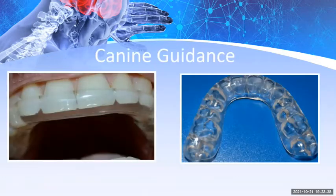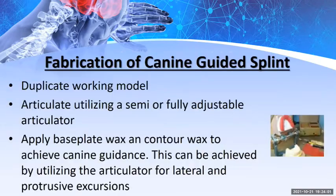This is my own splint — this is my mouth. It has canine guidance and cuspid disclusion. I did grind at night and had TMJ discomfort, and this appliance helped me greatly. When fabricating this type of guided splint — and now you can do this with CAD/CAM — we were doing 50 to 75 a day in one laboratory. The process involved duplicating the working model, articulating it using a semi- or fully adjustable articulator to ensure accuracy through different lateral excursions.